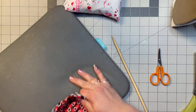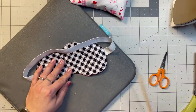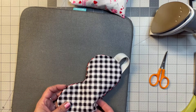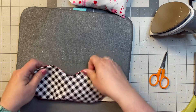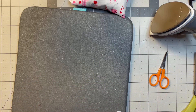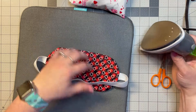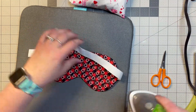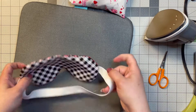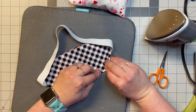Now we're going to take our pressing mat and press the seams out before top-stitching. We want to get all the seams flat and press it so the lining color doesn't show through too much on the other side. This side looks good, but on the other side you can see a little bit of the red peeking through, so I'll pop it over and work with it.